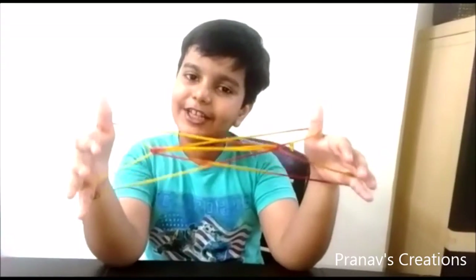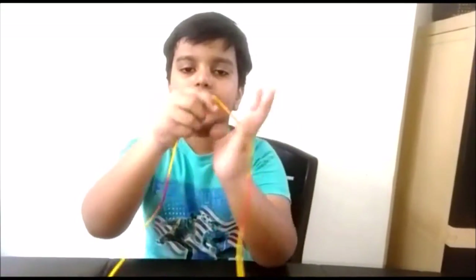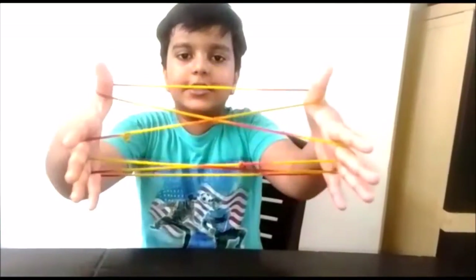How to make Fish in a Dish string figure. First, we place the string across our palms like this. Then collect the palm string with our middle finger like this.